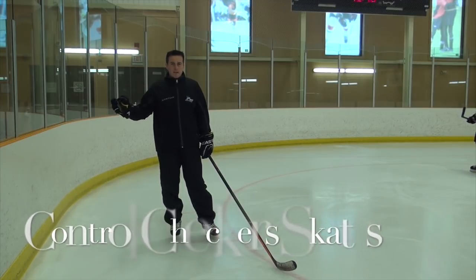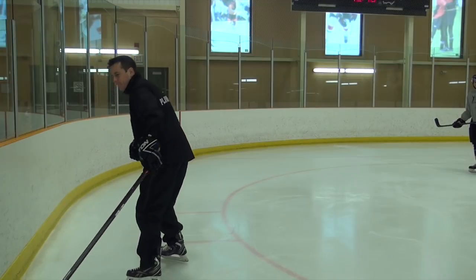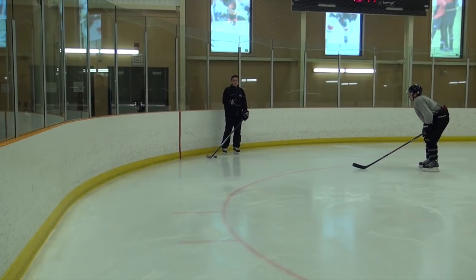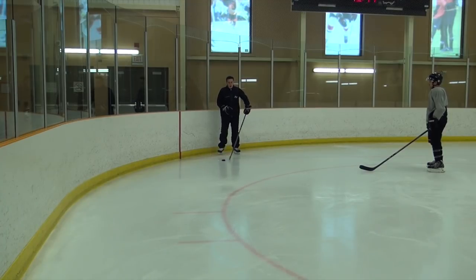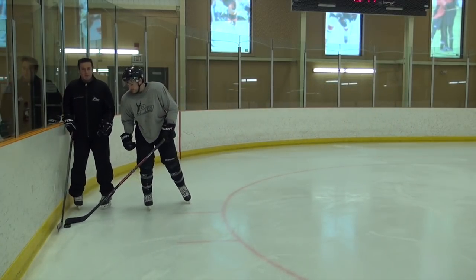The biggest part about taking body contact is the ability to control the defender's skates. If I'm going to take contact, the first thing I have to do is I don't want to allow the defender to have his feet square so that he can skate in a straight line to get me. Even if I'm moving up the boards, he can pick the angle and cut it off to make contact, and I'm no further ahead.